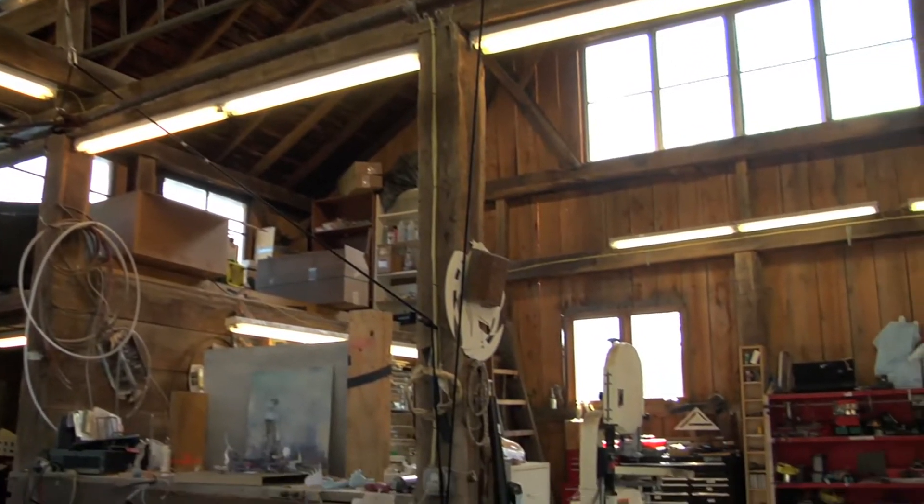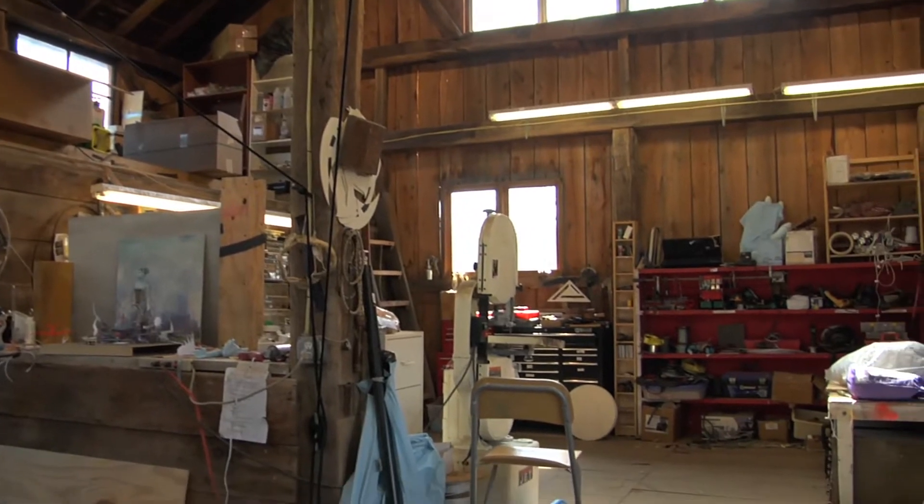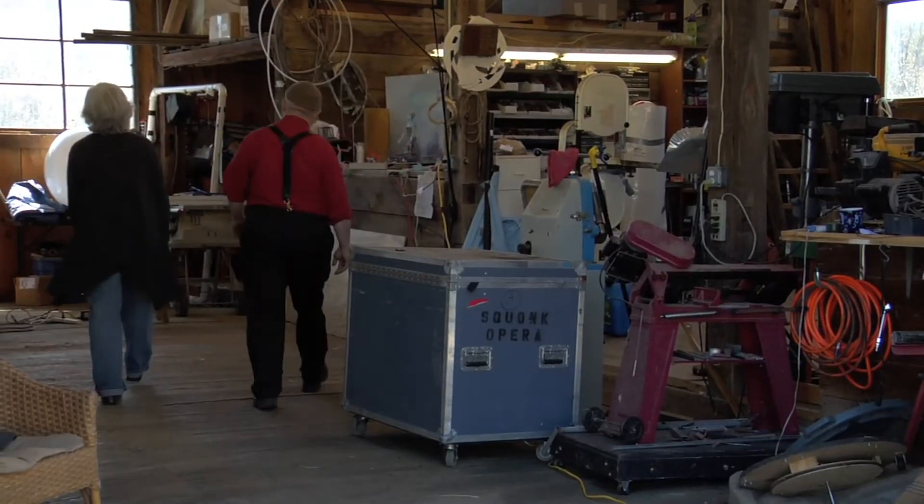We're here in our barn in Pittsburgh and we'd like to show you the model for our new show, Pneumatica. Let's show them the model. I just said that!